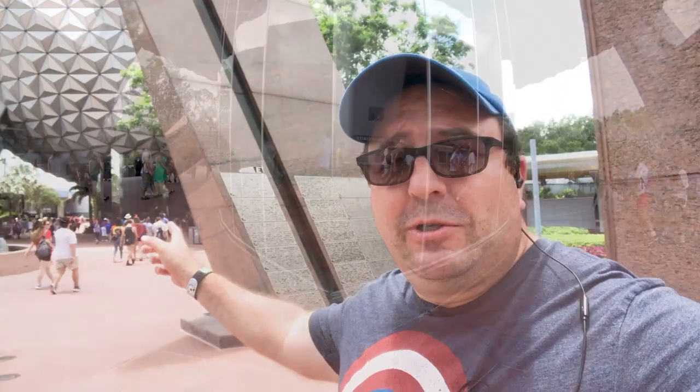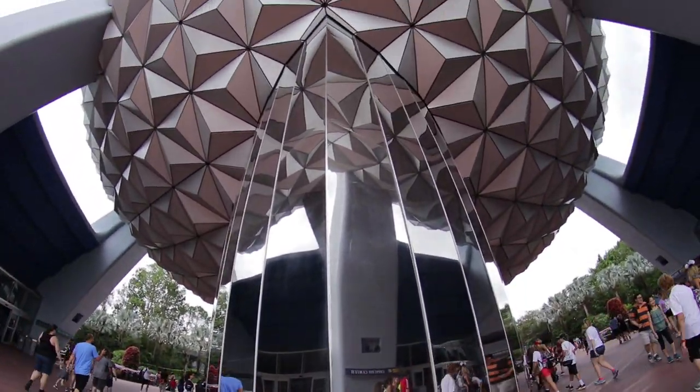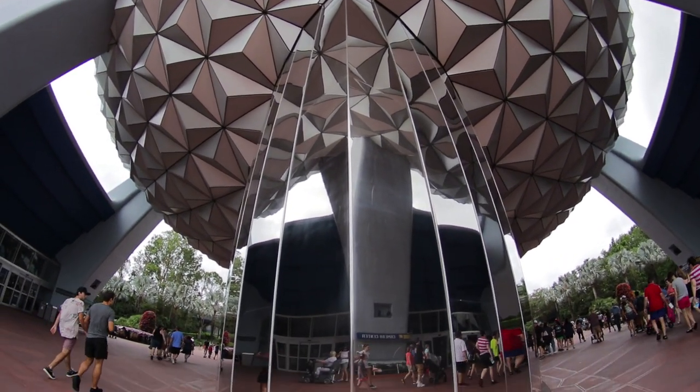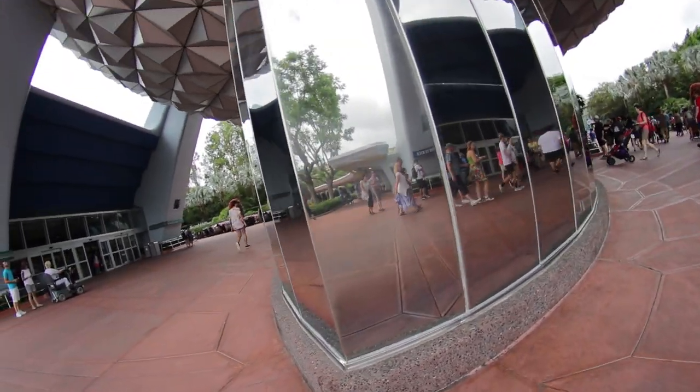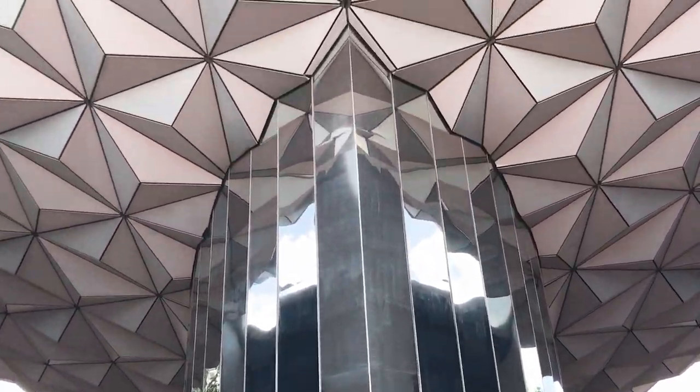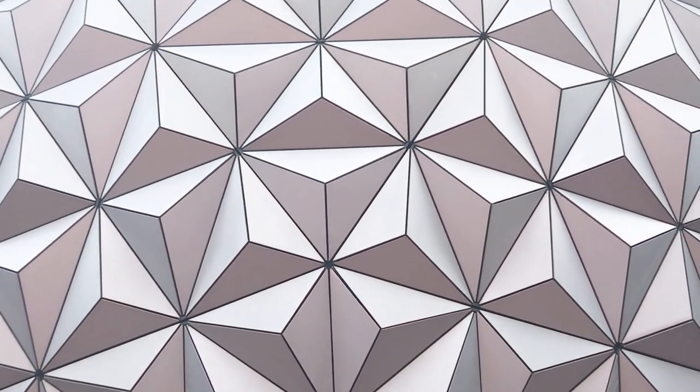We're here at Epcot and I'm going to show you some of my favorite spots to shoot the fisheye. One of them is right here under Spaceship Earth. Walk up a little closer — there's a really cool spot where you shoot upwards, and you can move all around Spaceship Earth with the fisheye. Also, I want to mention that these five places I'm recommending are not set in stone — these are just five of the ones I like the most. There are tons of other places to use the fisheye, so feel free to experiment and tag me. So once you stand right here, look all the way up and you'll get this awesome shot of the whole Spaceship Earth.